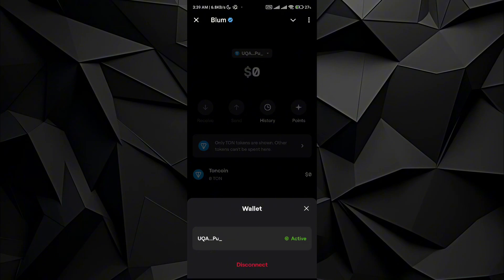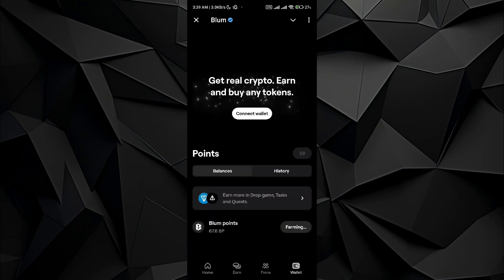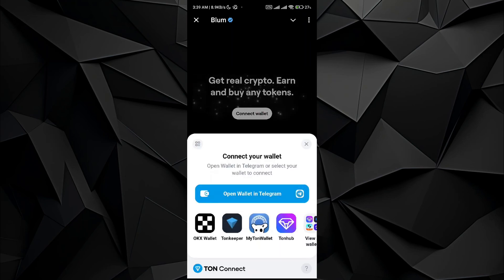I have to disconnect my prior wallet first. Go and tap on the disconnect button. Once you do it, you will see that the wallet has now been disconnected. Now go and tap on the Connect Wallet option.